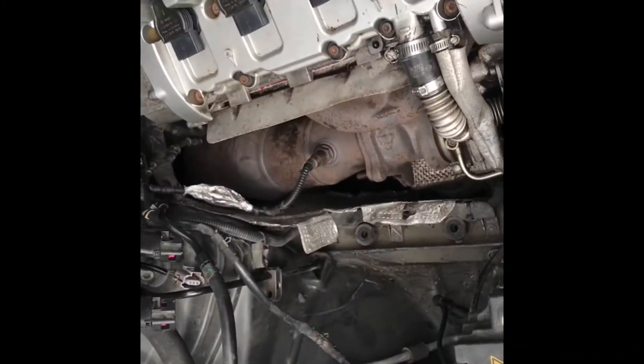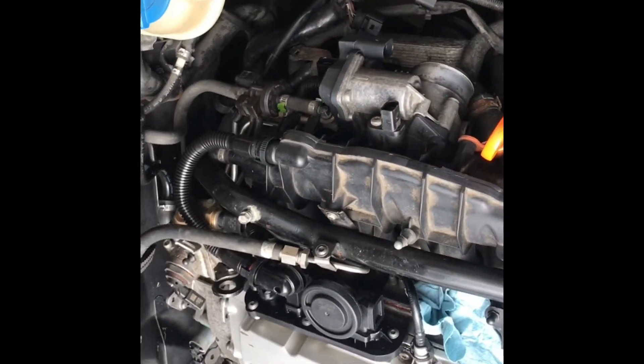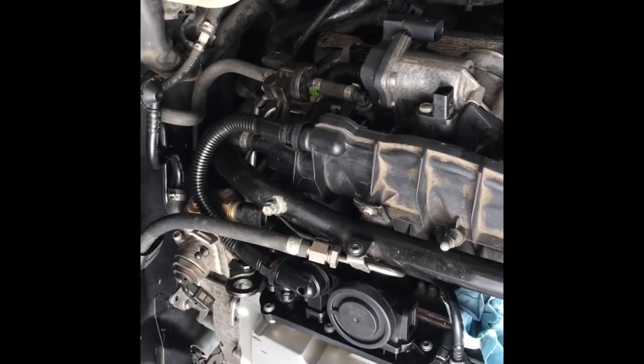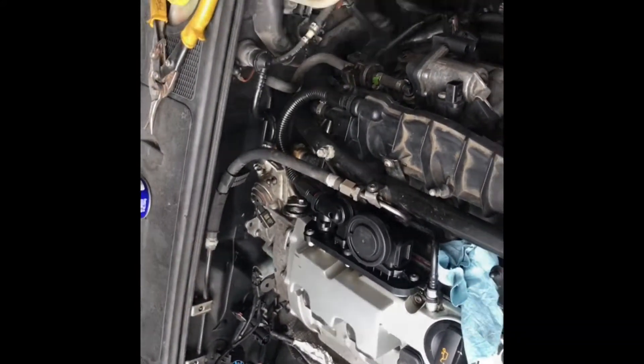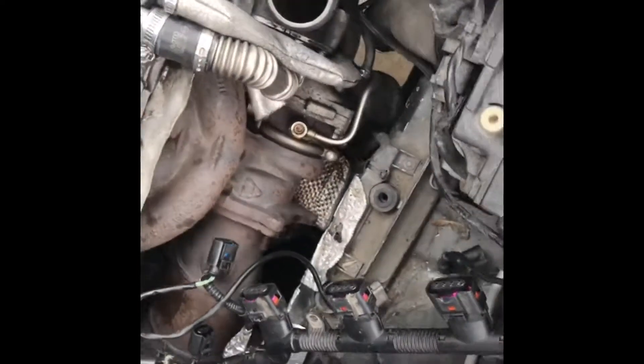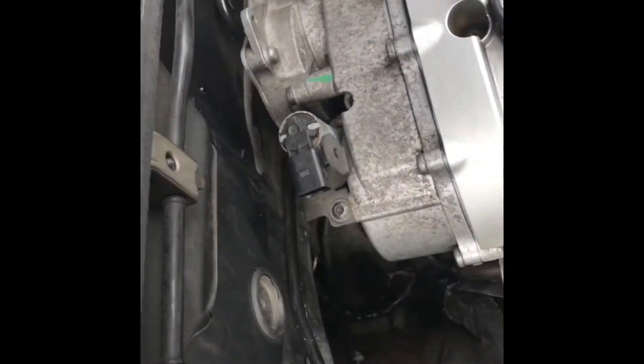Just another quick shot — got some more of the hoses and electrical disconnected. I'm not really going in any order, just going by what I know and what I see first. So continuing on — we have much more of the electrical and most of the plumbing disconnected now.